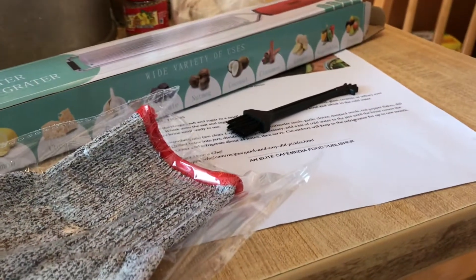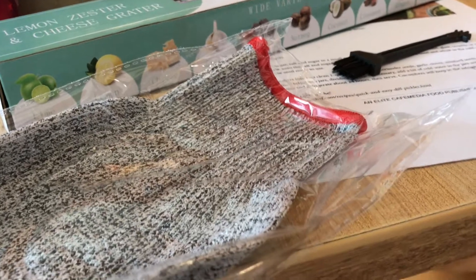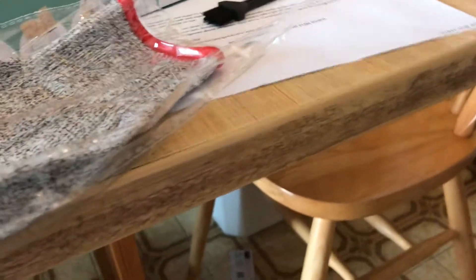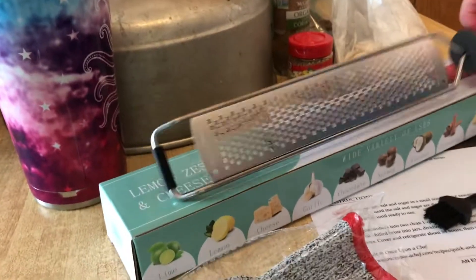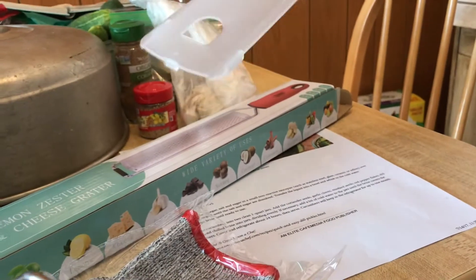So you open up the box and — oh, this is the cleaner, that's important. And then it comes with a rather hard-to-get-off plastic covering. This is what it looks like. I picked this one because it comes with a shield for the grater. And it also comes with a glove.